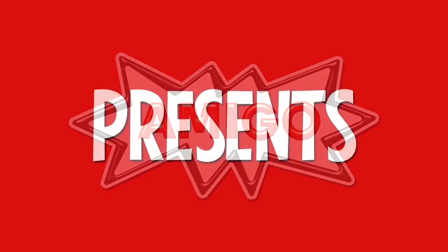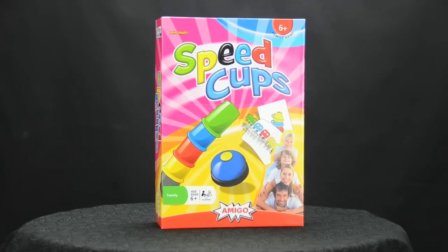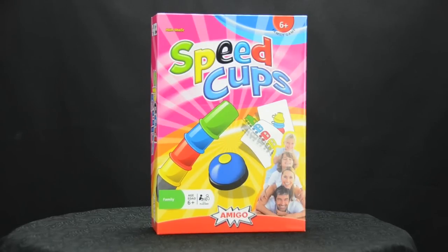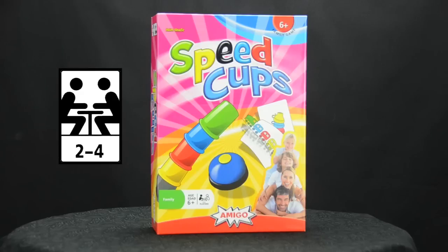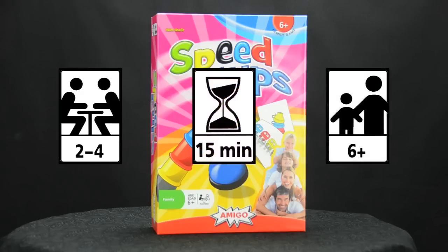Amigo Games proudly presents Speed Cups. Speed Cups is a fun, fast-paced race to match five colored cups with artwork shown on a series of cards. The game was designed by Haim Shafir. It's for two to four players, ages six and up, and a typical game plays in about 15 minutes.